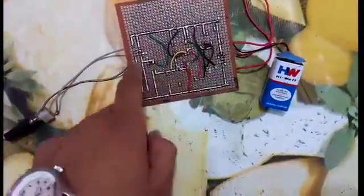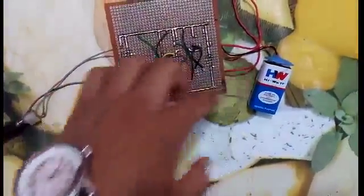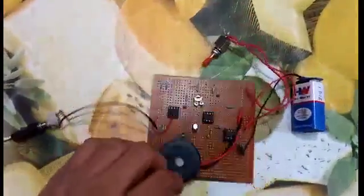This is my circuit, and this is the circuit patch. Thank you for watching.